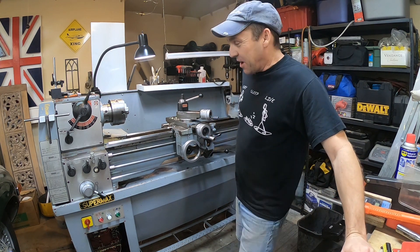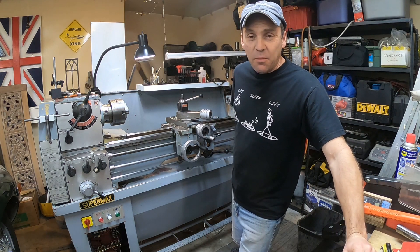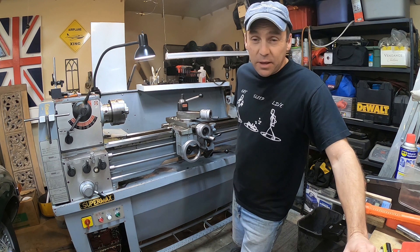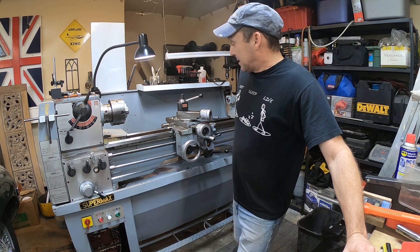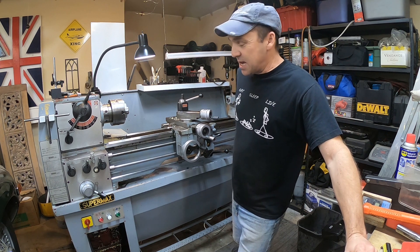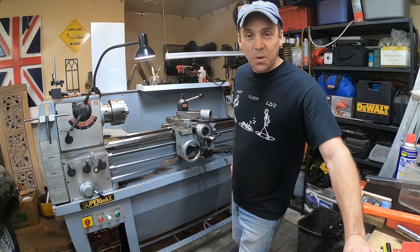Recently, while cruising Craigslist, I came across this 1990 Supermax made-in-Taiwan machine. It's a gap bed lathe, 13 by 38. I showed up on the scene, cash money in hand. The guys knocked a few bucks off of it, helped me load it up in a truck, and out the door I went.